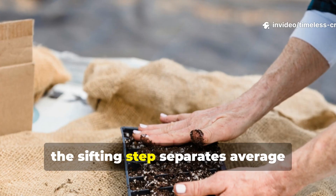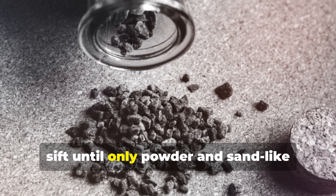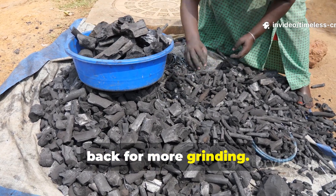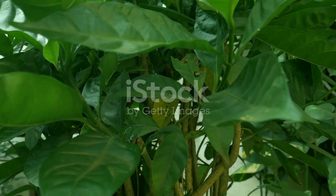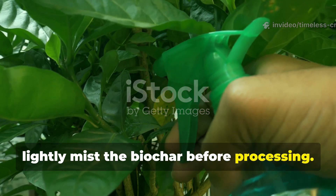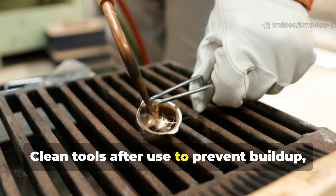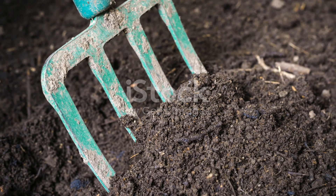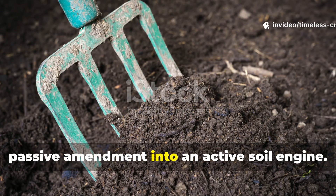Once ground, the sifting step separates average results from unbelievable ones. Using a fine mesh screen, sift until only powder and sand-like particles remain. Anything that feels sharp or chunky goes back for more grinding. The goal is consistency — dust that disappears into soil the moment it touches it. If dust escapes during grinding, lightly mist the biochar before processing. This keeps particles grounded without reducing effectiveness. Clean tools after use to prevent build-up, and store finished dust in sealed containers away from moisture.